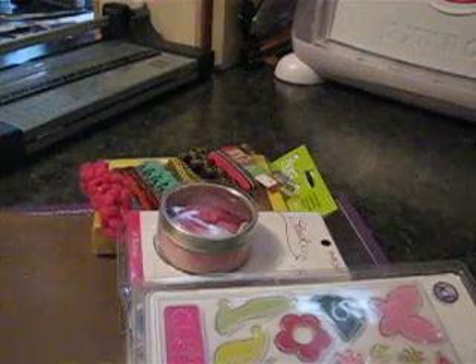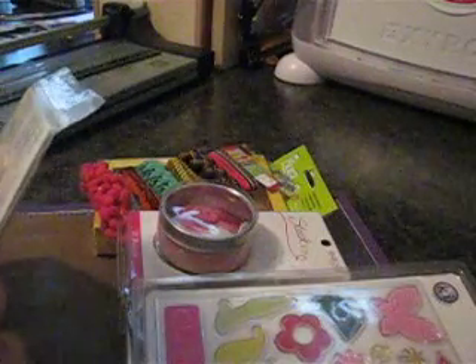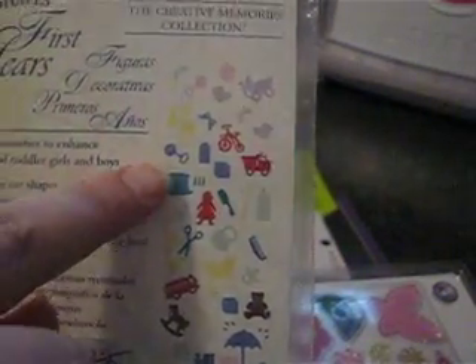Now these are die cuts — they're die cut shapes called 'First Years' by the Creative Memories collection. Look how many are in there; there's a ton, and the package isn't very big. You get them in all kinds of colors. That's so cute.